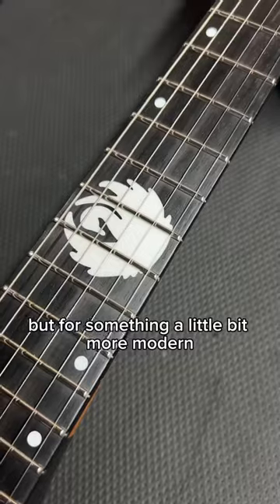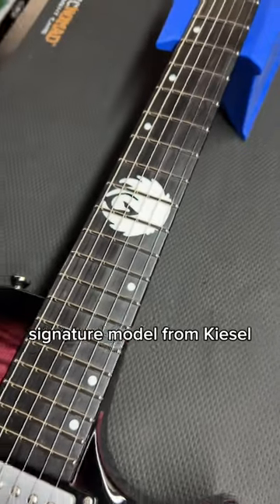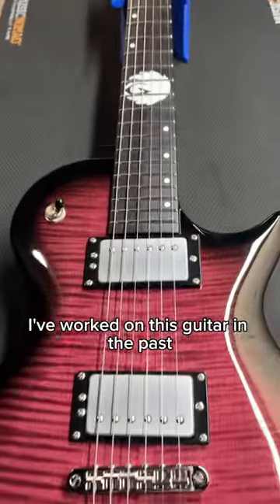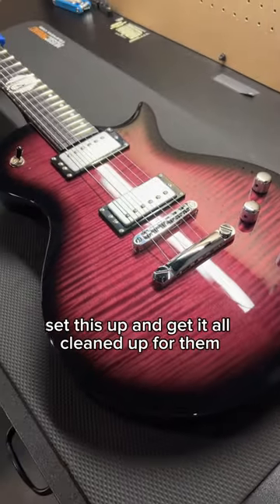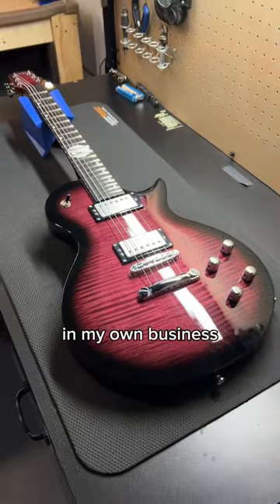But for something a little bit more modern, this is the Werswan Signature Model from Kiesel. I've worked on this guitar in the past for this customer at a different shop, so it was a pleasant surprise to get to set this up and get it all cleaned up for them in my own business.